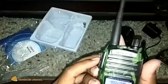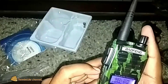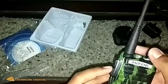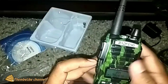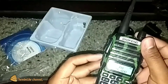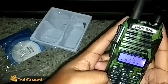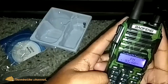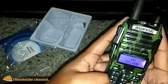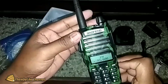Kita coba ya untuk radio-nya. FM radio-nya tinggal kita cari frekuensinya saja. Tidak ada. Kan, sama liat di pasaran. Silakan bergabung untuk yang baru saja.